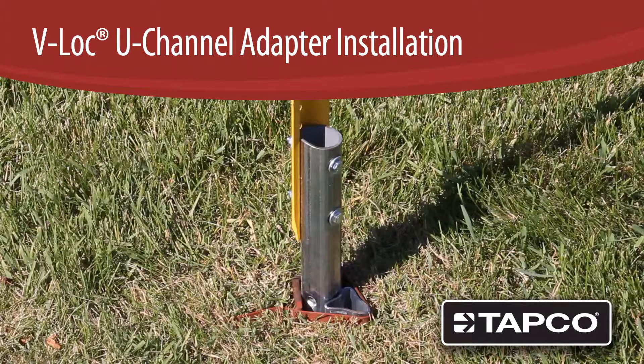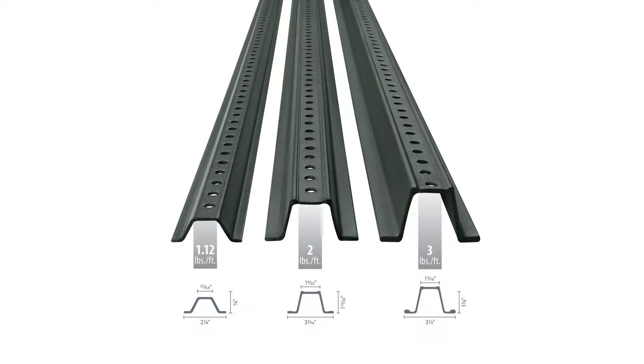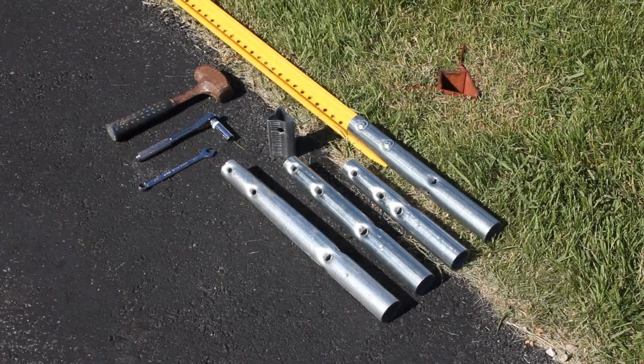In this video, we will install U-channel posts into V-Lock breakaway anchors using the V-Lock U-channel adapter. Since U-channel posts come in many widths and thicknesses, TAPCO offers a universal adapter system that has 3-inch center-to-center holes to mount all U-channel sizes.